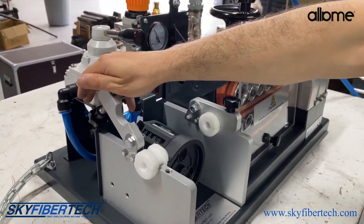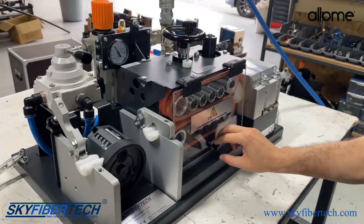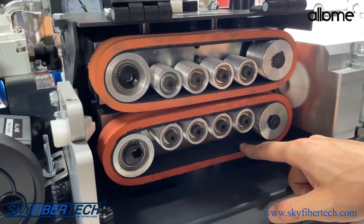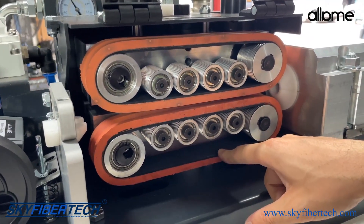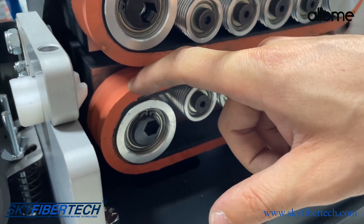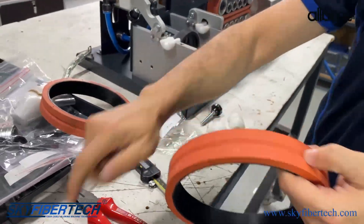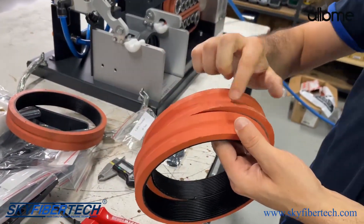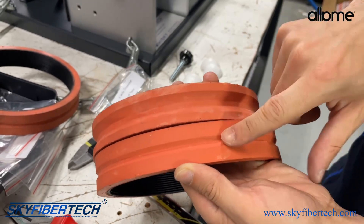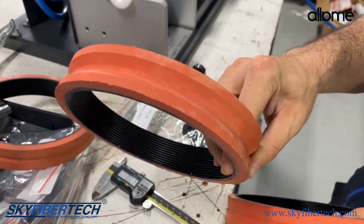Then we take the upper part of the edge. Choosing the right belt is very important. When choosing the right belt, you need to adjust the correct belt according to your cable diameter beforehand. As can be seen here, there are different belt diameters for different uses. This is the correct choice if you are using a cable between 5 and 8mm. This will be the right choice if you are using cables between 12 and 16mm.